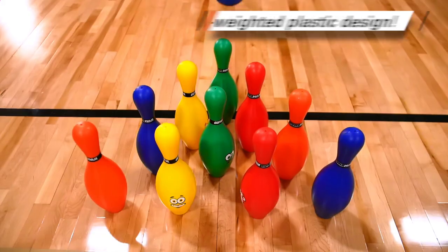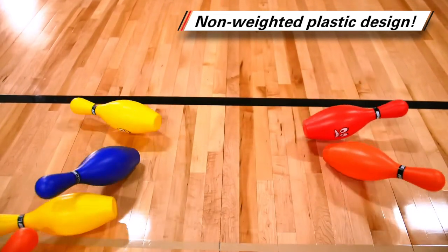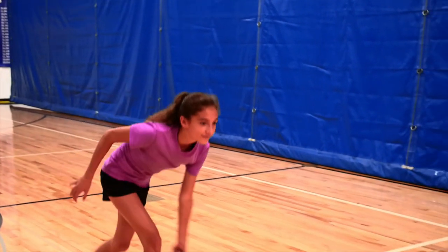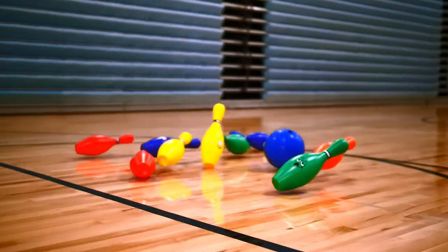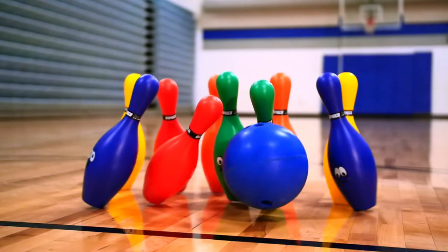The non-weighted plastic causes these pins to be extremely lightweight, making this a friendly game for young students. There's no time to spare — watch your class smile with this emoji-themed game. Bowl Moji, only from Gopher.